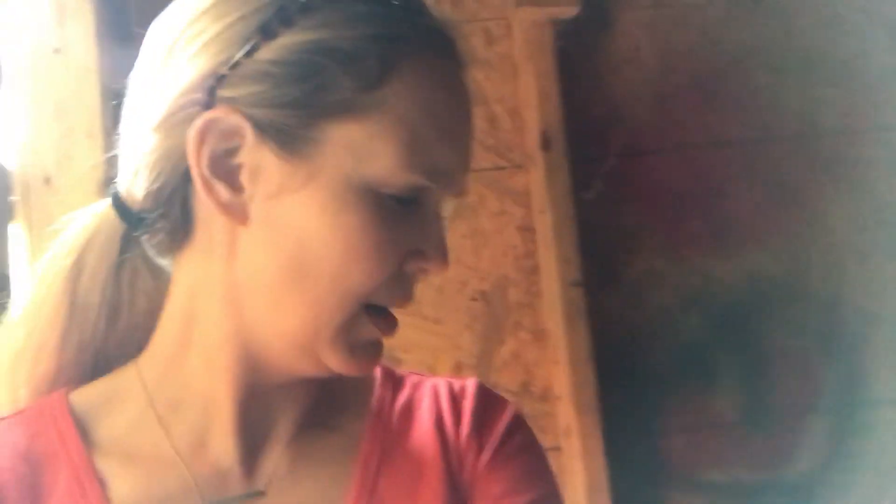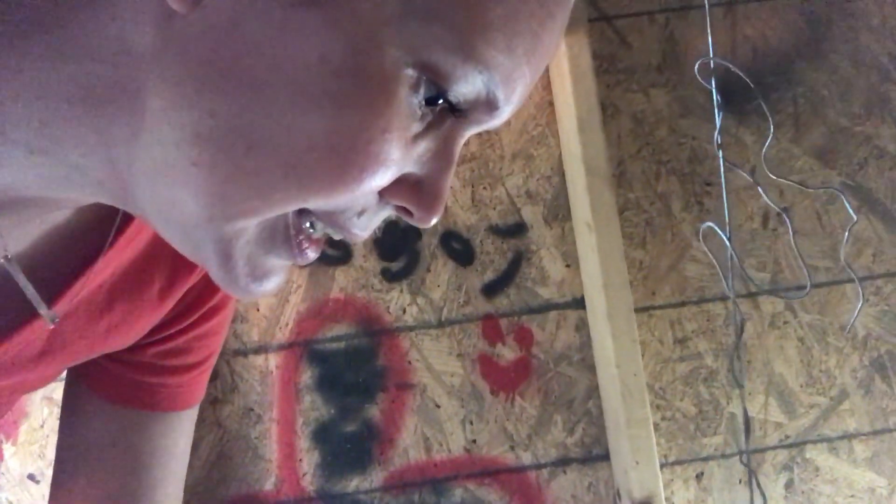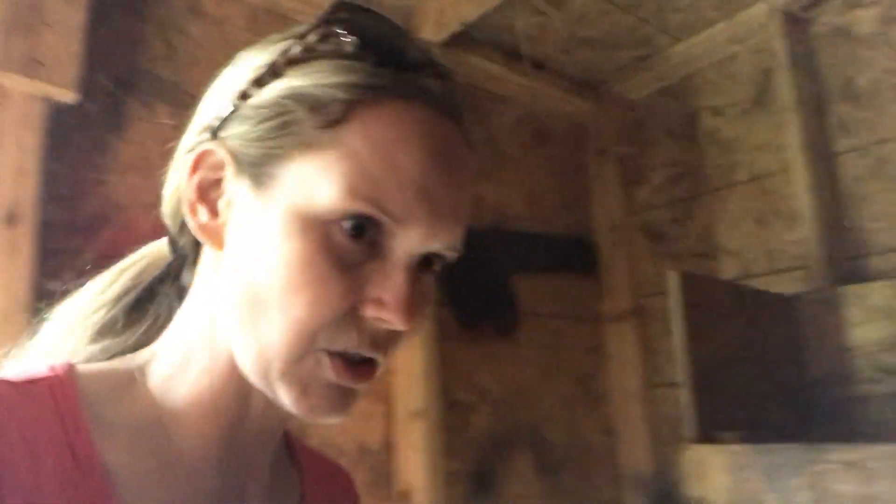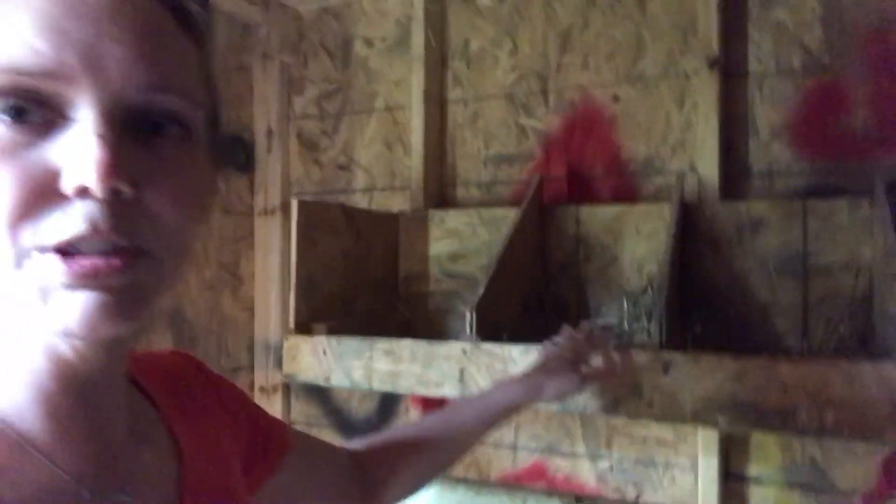Inside we have our roost boxes, and this seems to be about the right amount for our ladies. Our egg production — well, someone laid an egg inside their feed bucket! I guess they were hungry and just popped one out. Here is our feed bucket, and it is hanging, which we've found to be actually pretty good.